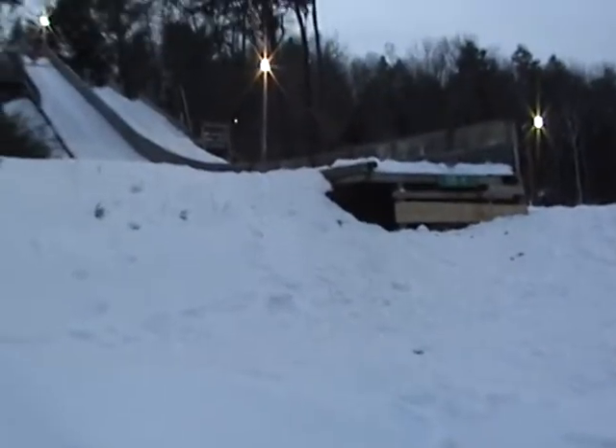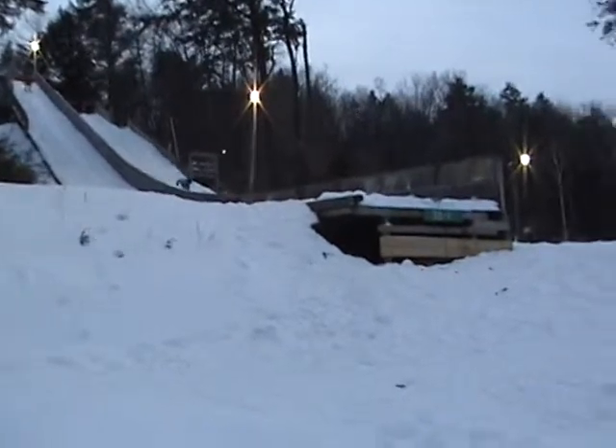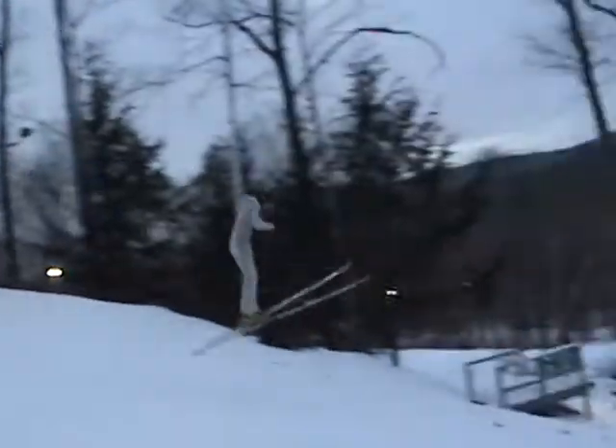Yeah, okay, group. Give those knees. Give those knees. Separation. I'm a 30. I'm raising him. I'm raising him. More extension, but the speed is still in.